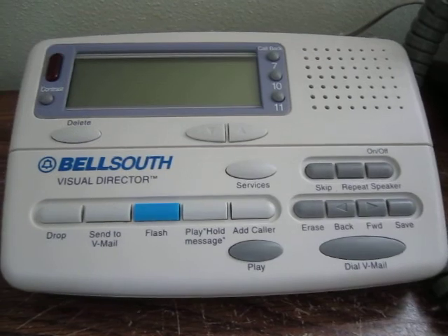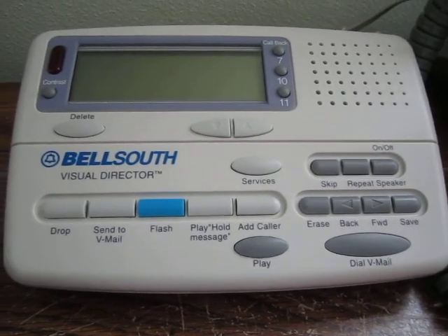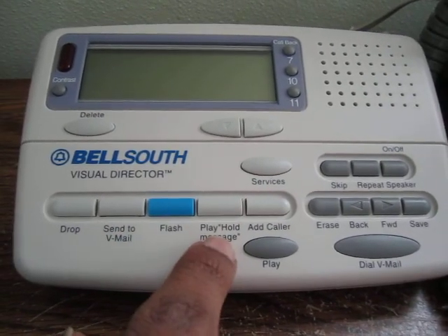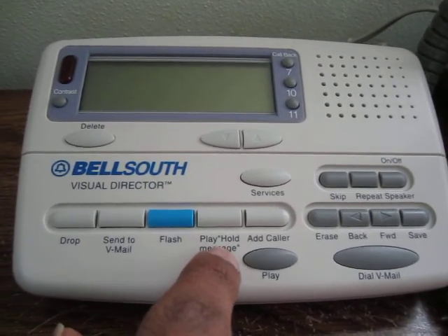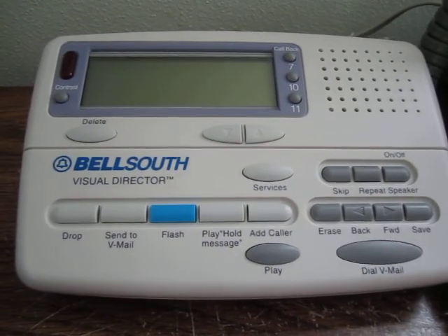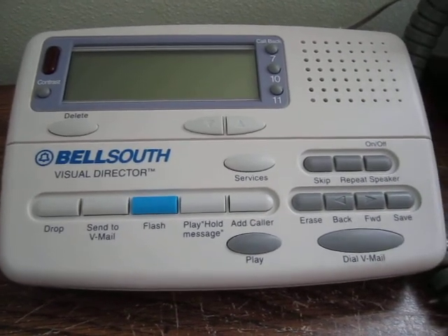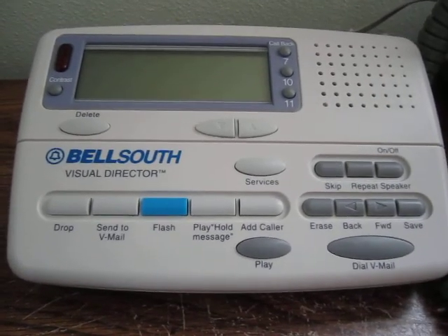Those options are not new. The three additional options are: send to voicemail, play a hold message for the caller so he knows you'll be with him shortly, or add the caller to the existing call to automatically set up a three-way conference.